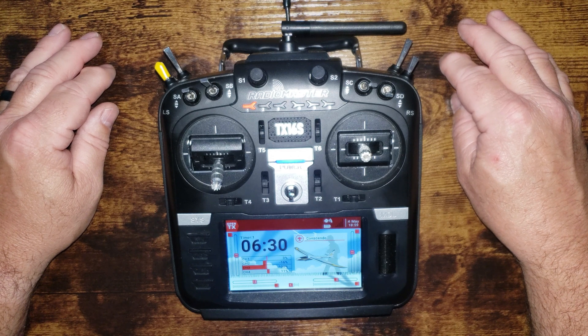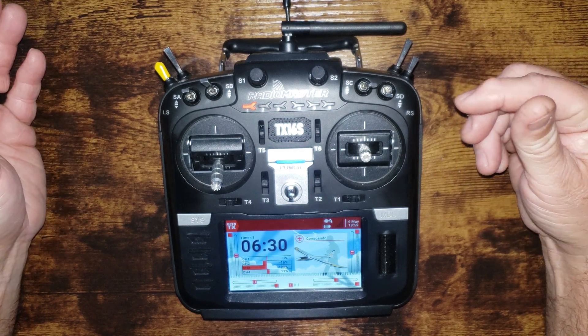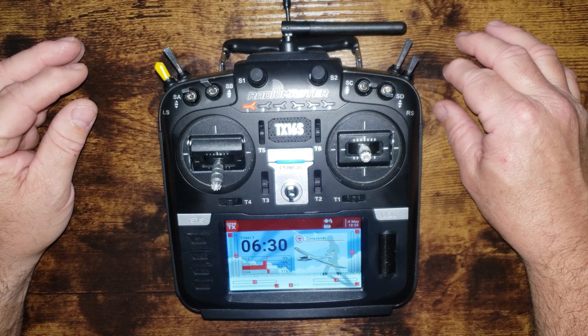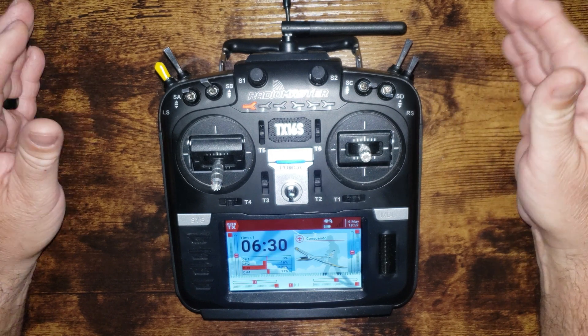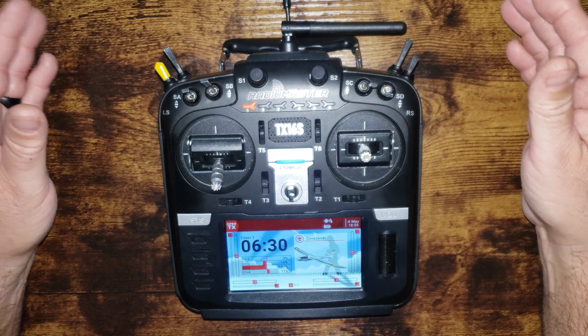I was suspecting this but wasn't sure. What several guys were suggesting was that it wasn't a range issue at all, but rather just a communication issue between the Spektrum telemetry receiver and OpenTX. So what I did was take my Valiant back out to the field, did a range check, put it on low power mode, and everything seemed to be working fine.